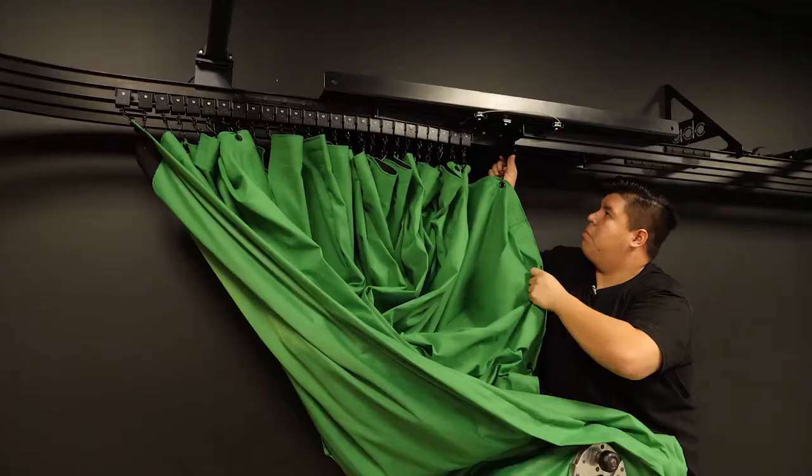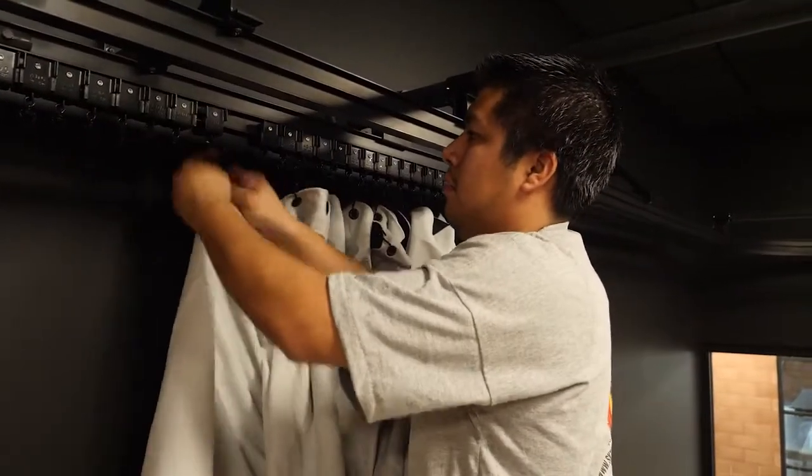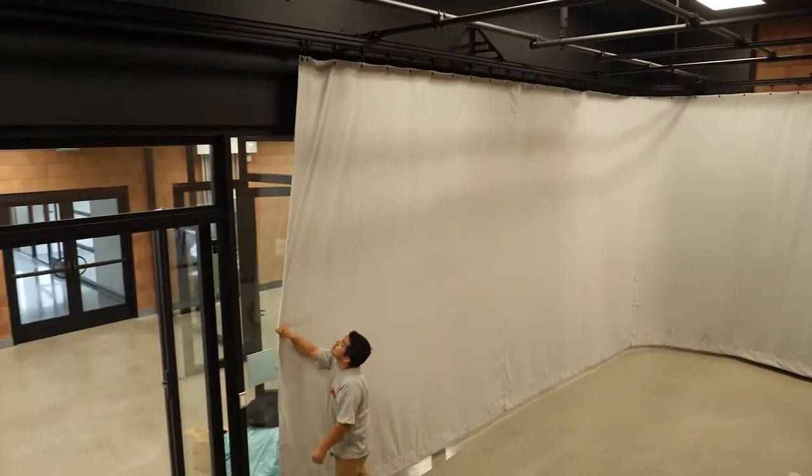In this case it's going to be a green screen, black backdrop, and a gray curtain. These curtains are hand operated.